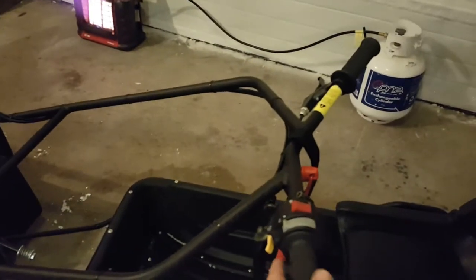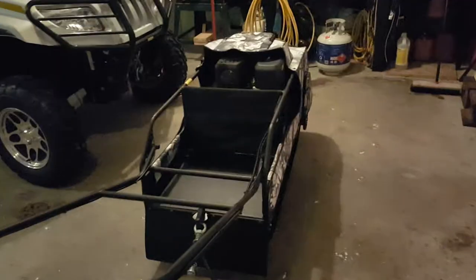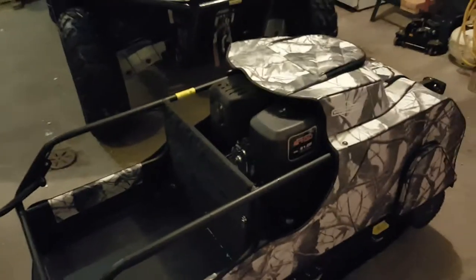Also on the handlebars, right here, this is the starter. Let's actually start it up — I'm inside so I won't run it very long. In here we have the choke, and that's on full choke now. So we're in run. It does idle fairly low. I'm used to driving a snow machine, and the first few times I started it I was thinking it was going to stall because it idles so low. But it's a 4-cycle engine instead of 2-cycle, which is why it idles a lot lower.